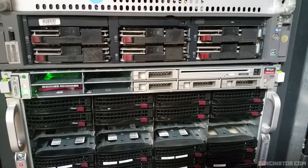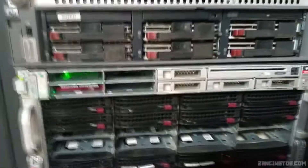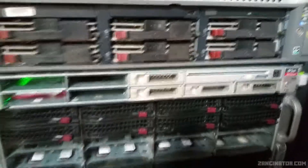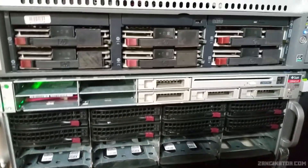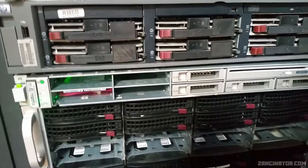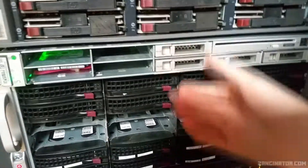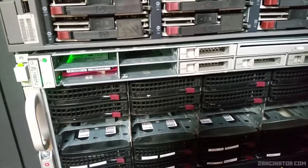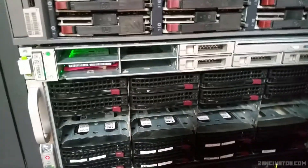Hi guys, Zanganator here, and today I'm going to be doing an overview of the Sun Oracle Sunfire X4170 Mark II. The main reason I'm going over it is that not many people have covered it, there's very little information about it, and I have one, so I thought why not.